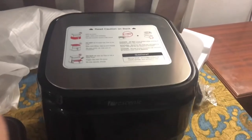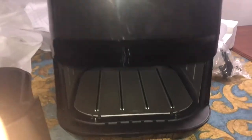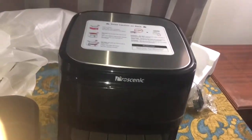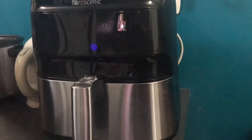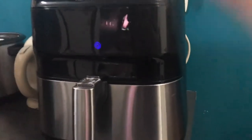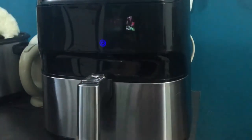Hi guys! So we have a new baby in our kitchen. We have this Pro Scenic T21 5.5 liter air fryer. So we're going to be testing it out.